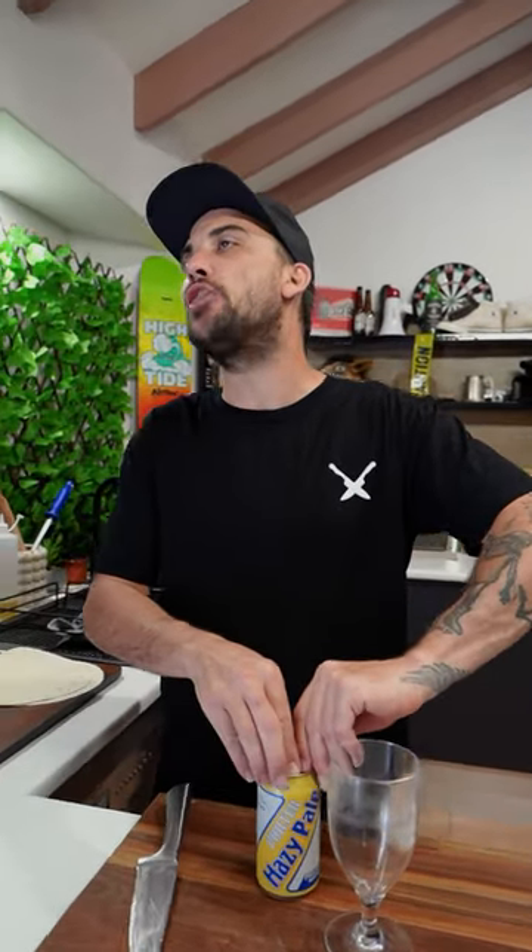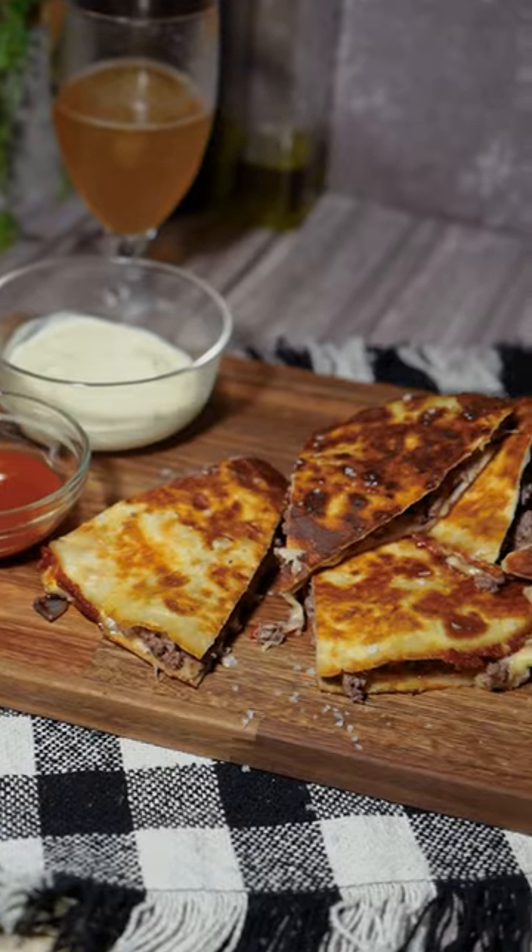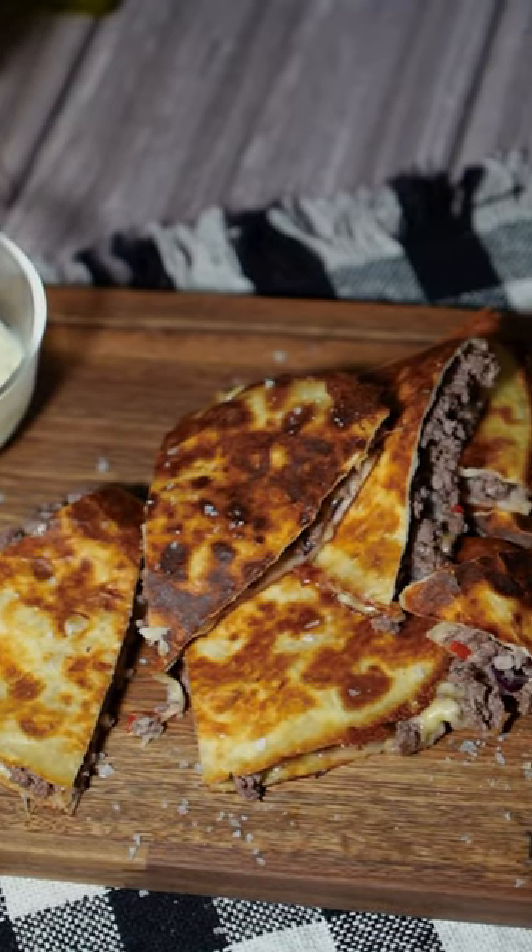Hey guys, what's going on? Blake Melvin here from the Uncut Kitchen. And today we're going to cook some kangaroo. Got some kangaroo mince here, mate. Just scraped you off the side of the highway. And we're going to make cheesy, spicy kangaroo quesadillas.